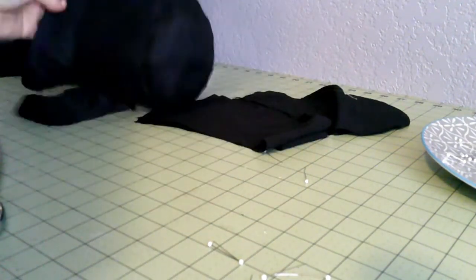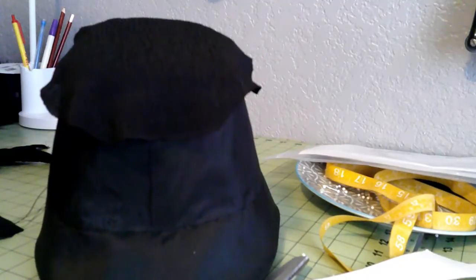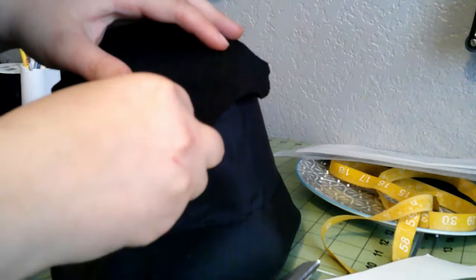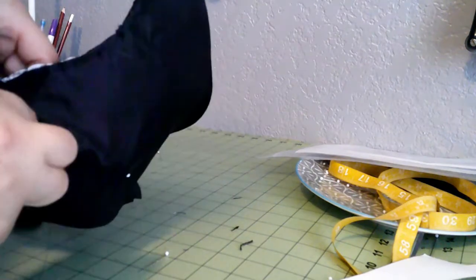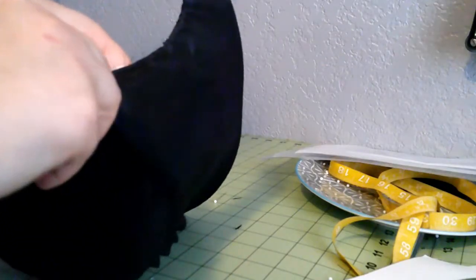So first step: I have the back here which just needs a gathering thread all the way around. This is the part that goes over this — let me go ahead and pin this together. I have the gathering thread run across this, so we're just going to pin it in a couple of places, distribute gathers, and then sew that down. That's going to get sewn down really well later, so I'm not terribly concerned about it right now. At the very least we have it tacked in now.